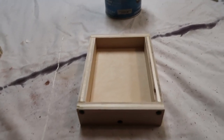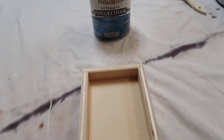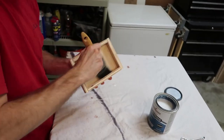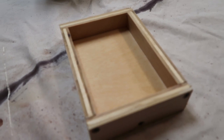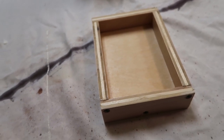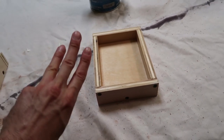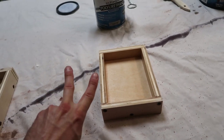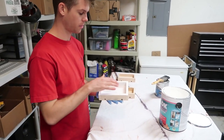Now moving on to the next box. This box we're going to be coating with polyurethane that is water-based. The first coat of the water-based polyurethane is on — it's just a nice clear finish. I'll be going back to this one as well with a follow-up second coat. This one only requires two coats, although you can do three coats. The re-coat time on the water-based polyurethane is every two hours.